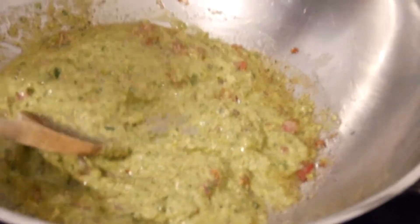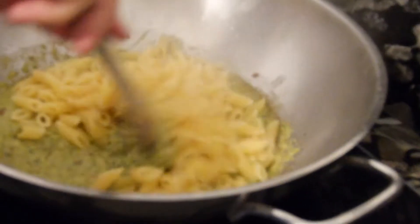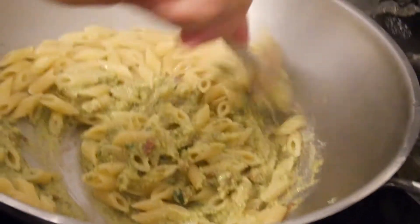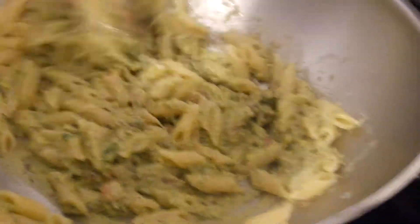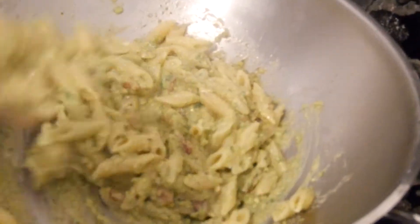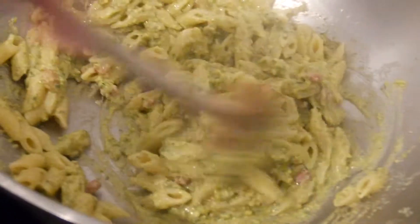Now is the time to add the pasta. Let's add the penne — the mezza penne — and see how it looks. Wow, oh my god! It's enough cream for every penne. Yes, let's go!